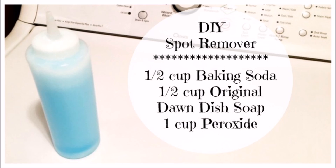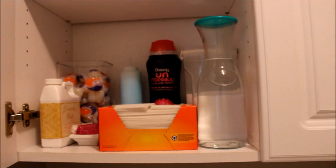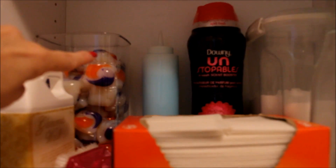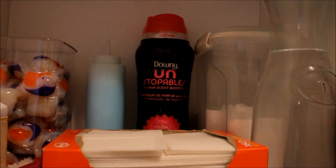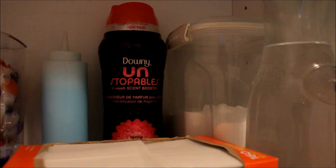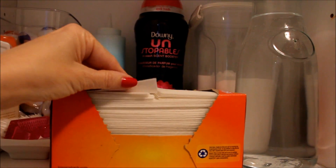These squeeze containers work perfect for application and for storage. A real time saver is being well stocked and having all of your laundry supplies prepped and ready to go. I have my Tide pods that I buy in bulk at Costco, I have my DIY stain remover, and my favorite Unstopables scents.